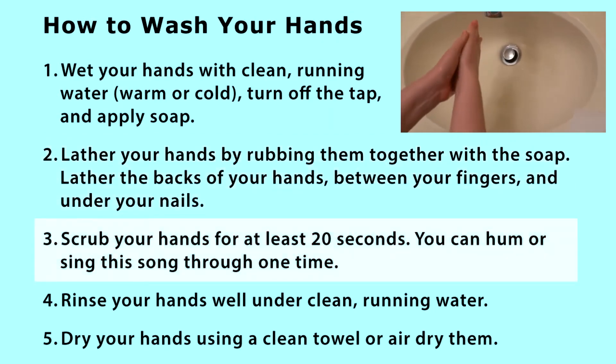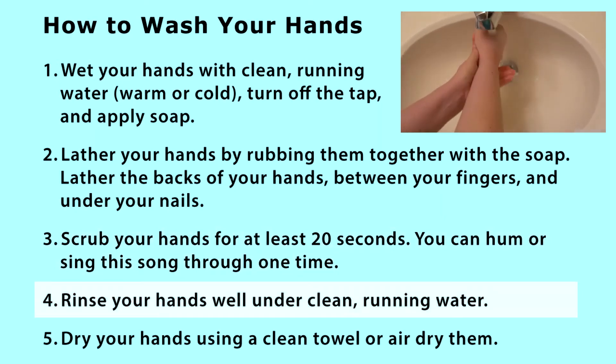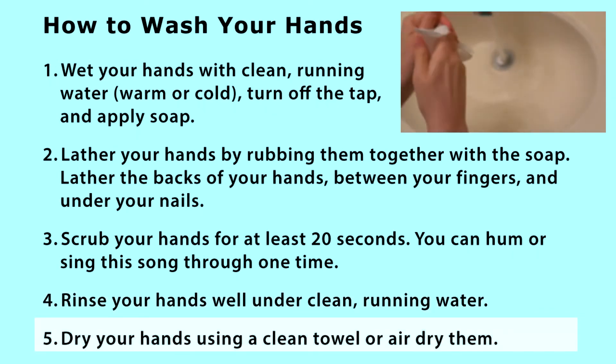3. Scrub your hands for at least 20 seconds — you can hum or sing this song through one time. 4. Rinse your hands well under clean, running water. 5. Dry your hands using a clean towel or air dry them.